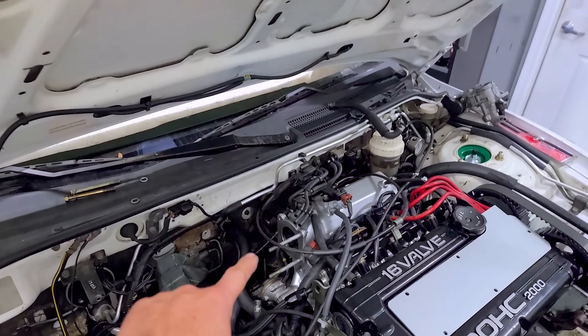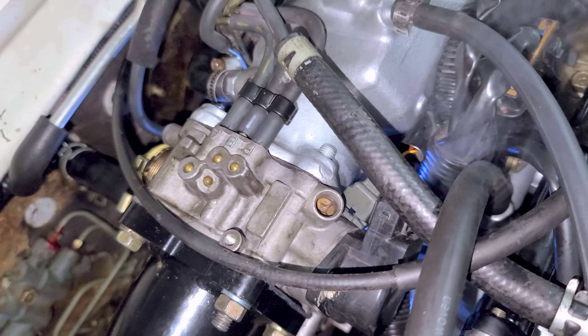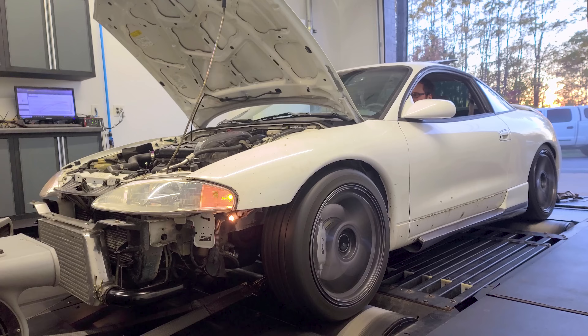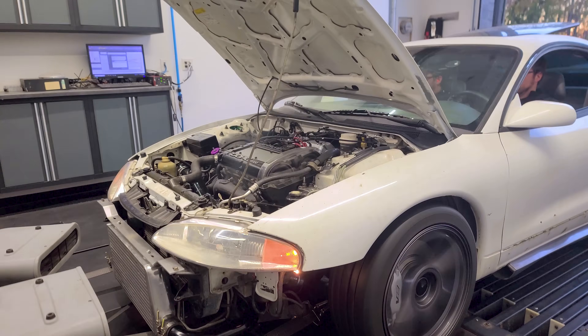That's why the throttle body's not there. I smoke-tested it in the last video and it's leaking everywhere. In this video, I'm trying to disprove all the haters that a DSM can be somewhat reliable, so I want to finish this car and fully tune it on the dyno without any issues whatsoever. I hope the DSM gods are listening, and that's not asking too much.